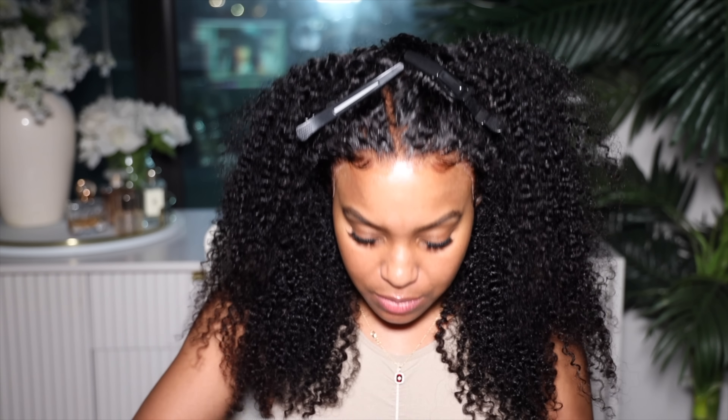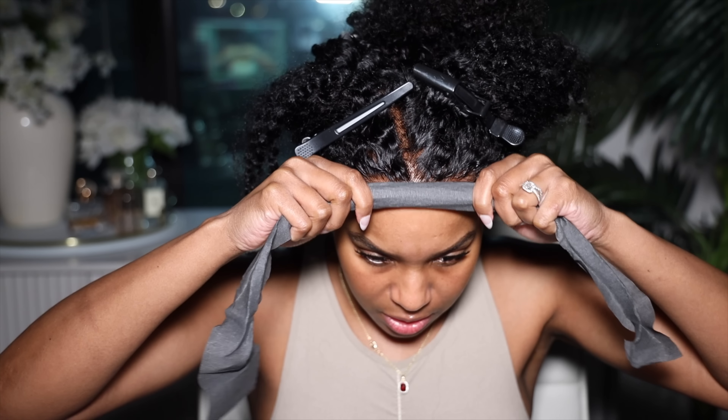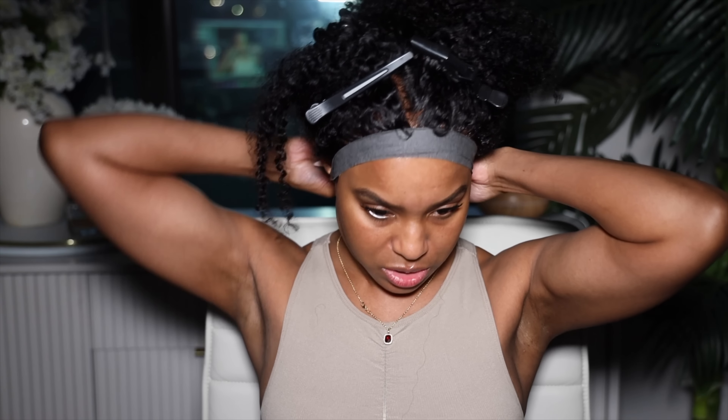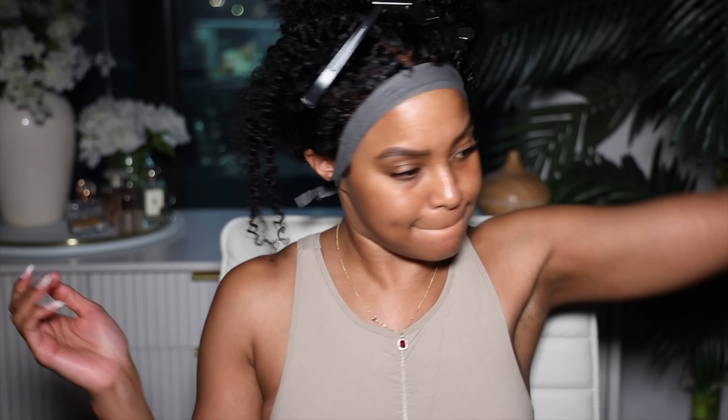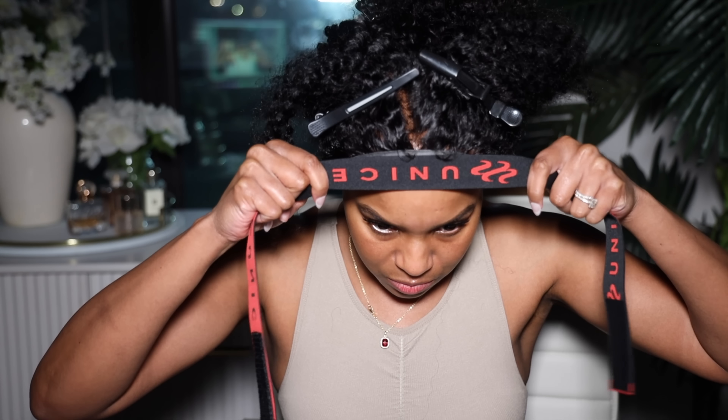The baby hairs are done — this is giving handlebar mustache. I'm gonna melt it just a little bit to see if I can improve how the edges are looking because it's giving the halo. I'm gonna take my wig strip and tie it in the back where my elastic band is. I'll put it right over top but I'm not doing the full front, just where the lace is, to see if I can melt that lace on down. Then we're gonna go ahead and do the kinky curly ends.